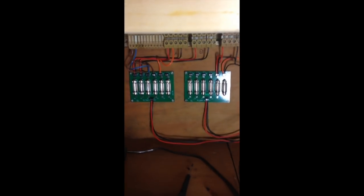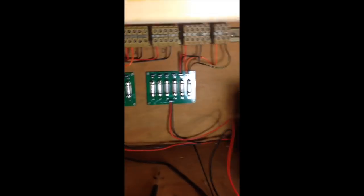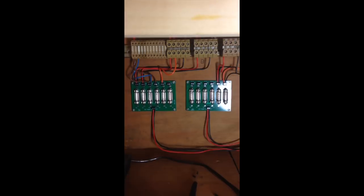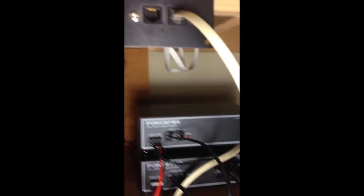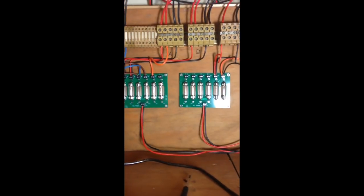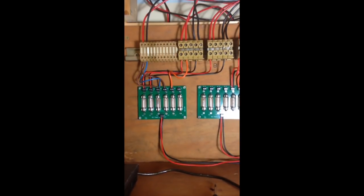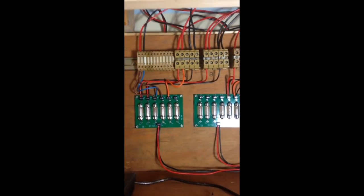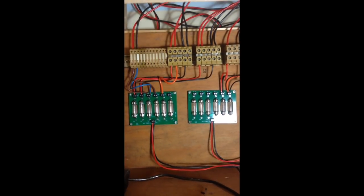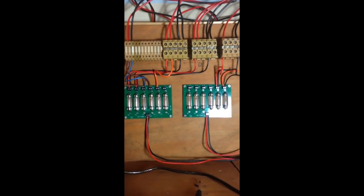We're using the old iPhone today for some of these shots because this is a quick video. As I've been saying for a long time, you need to get circuit protection for your layout. Our old boxes here have got electronic circuit protection that works very well when you short things out. But of course you don't want one short shutting the whole layout down.